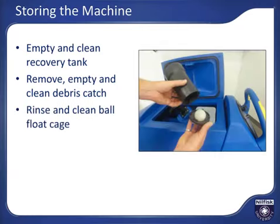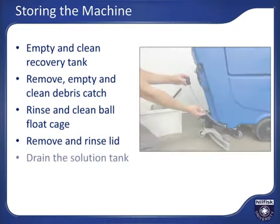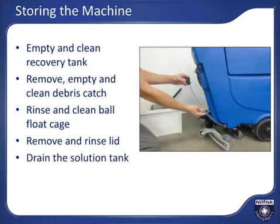Rinse off the ball float cage and make sure the ball moves freely to protect the vacuum motor. Remove and rinse the recovery tank lid. Drain the solution tank if detergent is mixed in by disconnecting the level sight tube and dumping solution down the drain. If only clean tap water is in the solution tank — as is normal when the machine is equipped with an onboard detergent dilution system — it is not necessary to empty the solution tank if the machine will be used again soon.